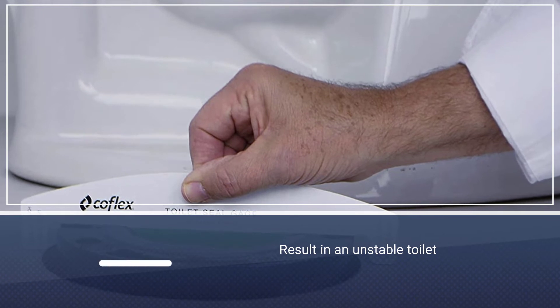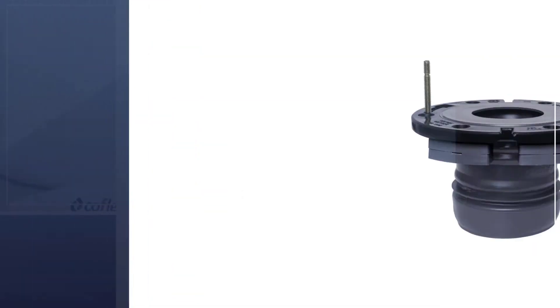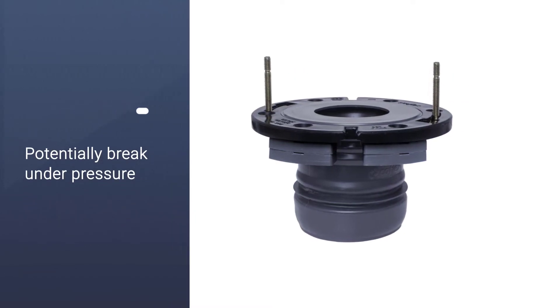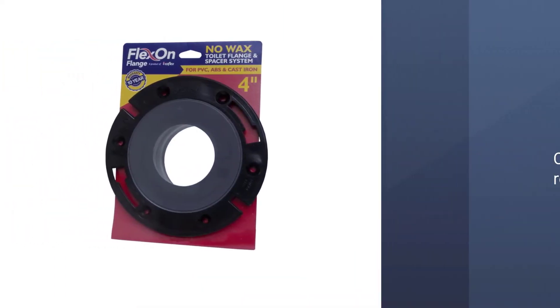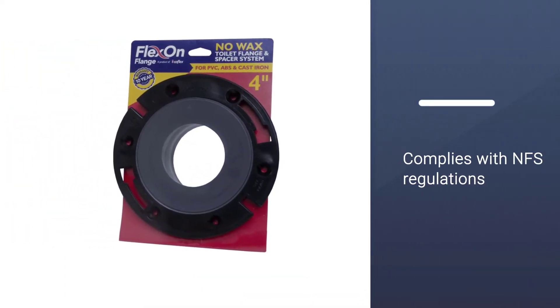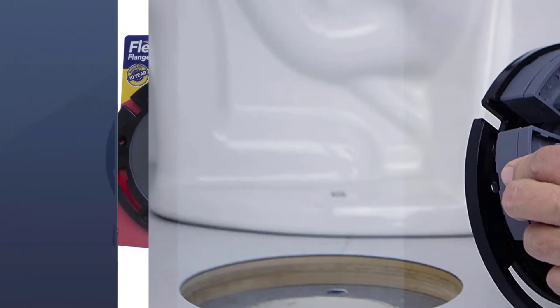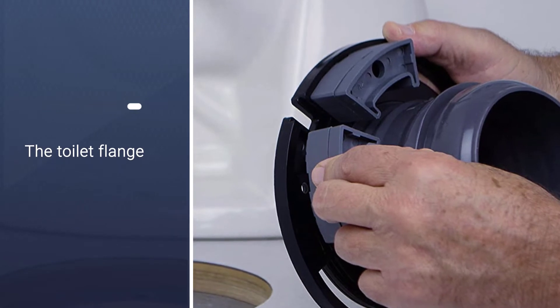We like that this product includes a toilet seal gauge. An uneven flange can result in an unstable toilet, and the flange can potentially break under pressure. Use this tool to ensure that it's perfectly flat and steady before continuing the installation. Lastly, this model complies with NSF regulations, ensuring its performance, quality, safety, and sustainability.